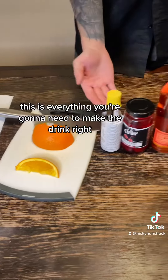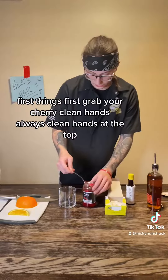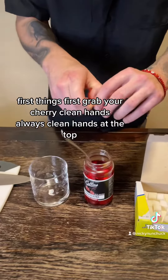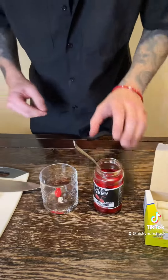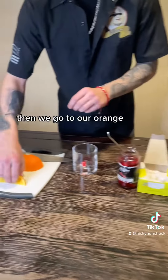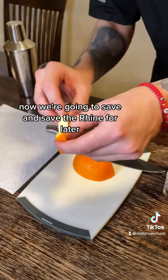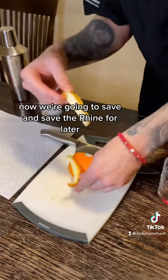This is everything you're going to need to make the drink. First things first, grab your cherry — clean hands, always clean your hands. Drop that in. Then we're going to go to our orange peel, scoop the guts out, and save the rind for later.